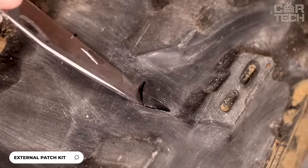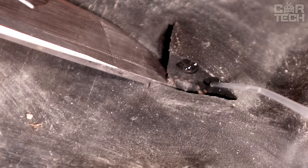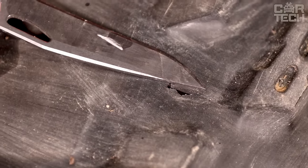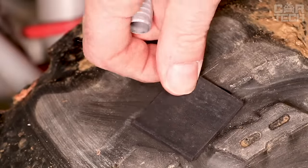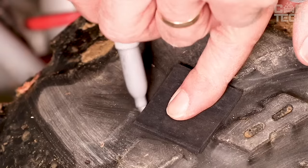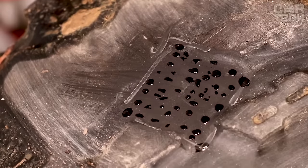A great find for those who love off-roading is the Glue Tread external patch kit for tubeless tires. This kit will not only save you money but will also increase the life of your tires. If you have slashed or punctured tires on your off-road adventures, Glue Tread comes to the rescue. Preparing a damaged tire without removing it from your vehicle is convenient, fast, and effective — no headaches with tire removal. The package contains enough material to fix as many as four tires.